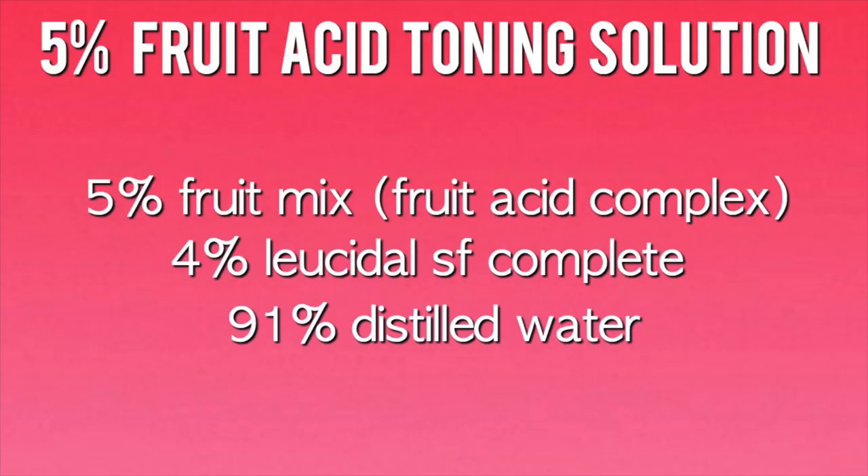Let's get into the formulation so you guys can figure out how to make an alpha hydroxy acid toning solution with the fruit acid complex from Formulatour Sample Shop. Here's the formulation — it's all written out in percents. If you don't know how to transfer a formula written in percents to a weighed-out recipe, I'll link down in the description to my video that shows you exactly how to do that. This is a really small recipe with only three ingredients and it's super easy to make — we're going to be making two ounces of this fruit acid toning solution.